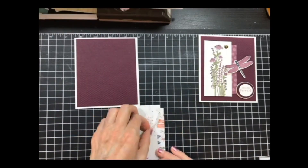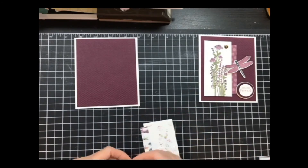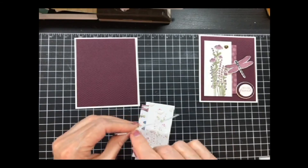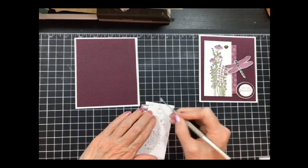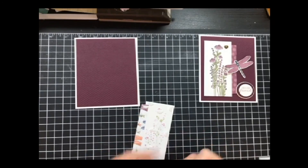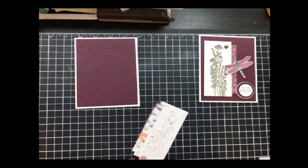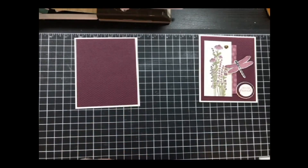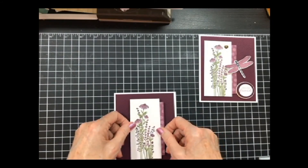I've also used Fun Foam. You can get the one that Hobby Lobby sells — it is the exact same thickness as our dimensionals — and you can put it on with glue. I've done that too. They have the big sheets of Fun Foam at Hobby Lobby; it's either a dollar or two dollars, so not a bad price.